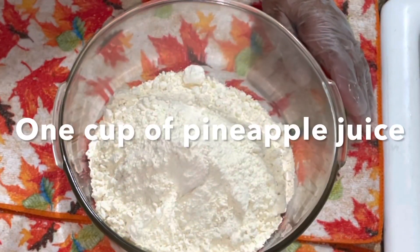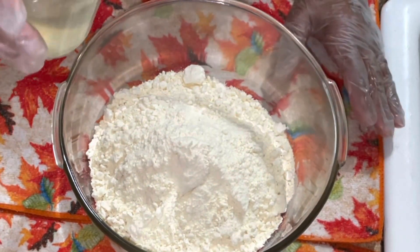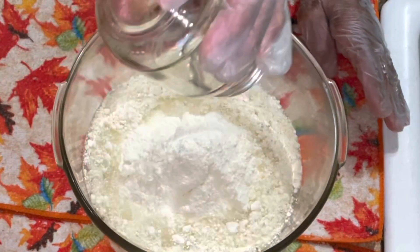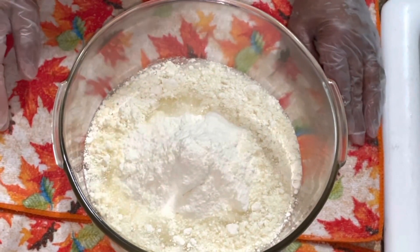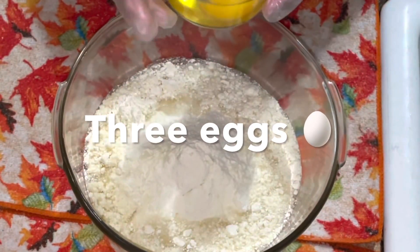I could do milk, I could do water, but I'm gonna do the pineapple juice. Where'd you get that pineapple juice from? Out of the sliced pineapple can. Now we're gonna do three eggs.